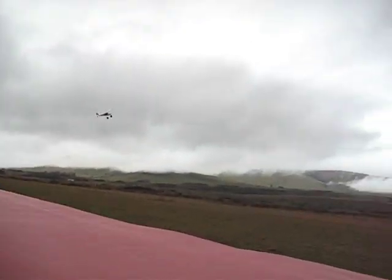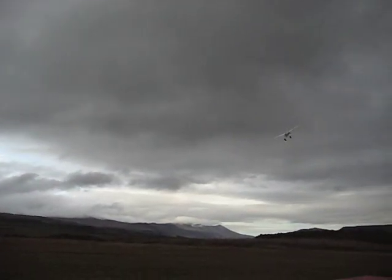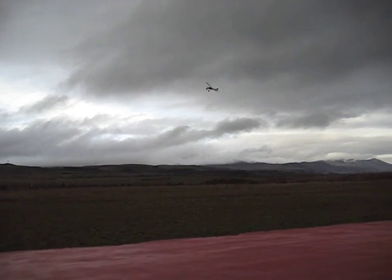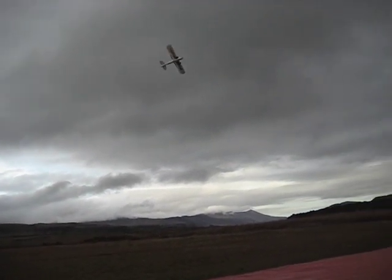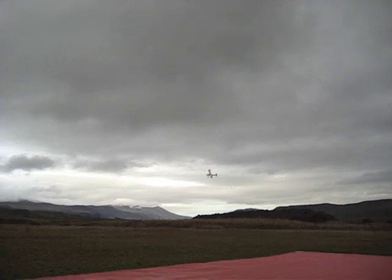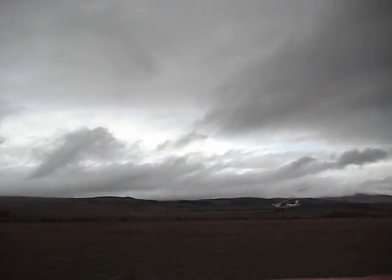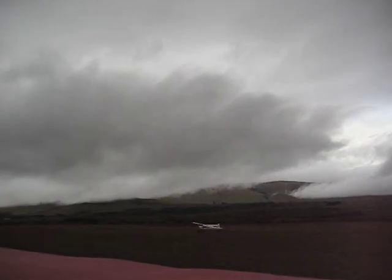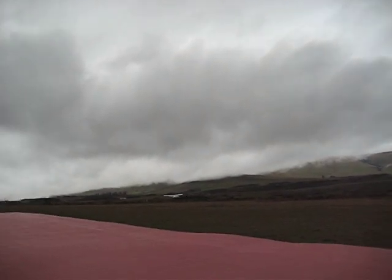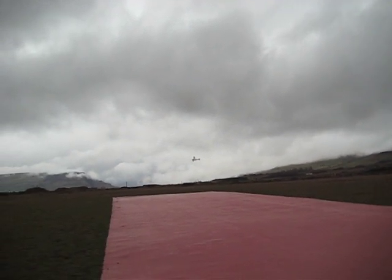It won't let me bank more than about that degree. See, that's three quarters rear aileron right there — it will not bank any tighter. It won't let the nose come up any higher than that either. There's almost full elevator, half aileron, full elevator, and yet it just circles — it won't do anything else. It just does all the little things to keep it level, makes it look like you really know what you're doing.